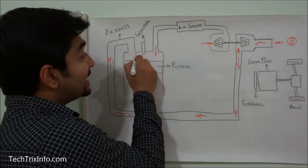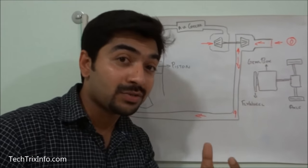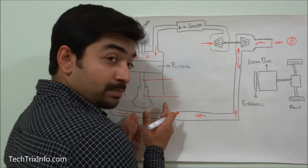The pressure builds inside the exhaust manifold and inside the cylinder. This pressure starts to act inside the cylinder as the exhaust outlet is being closed, which actually restricts the movement of the piston.